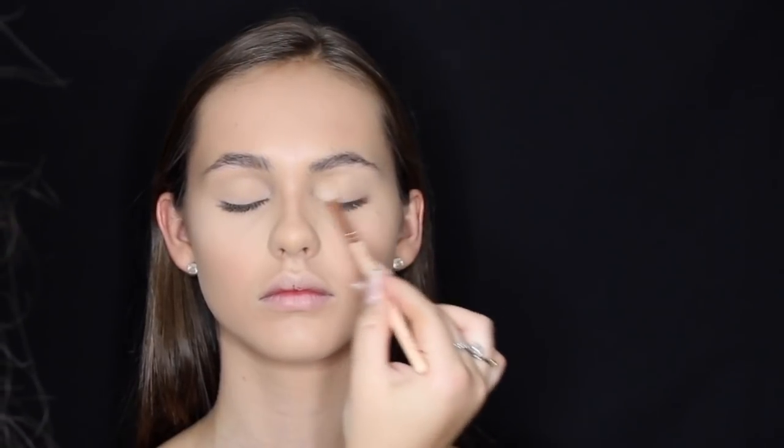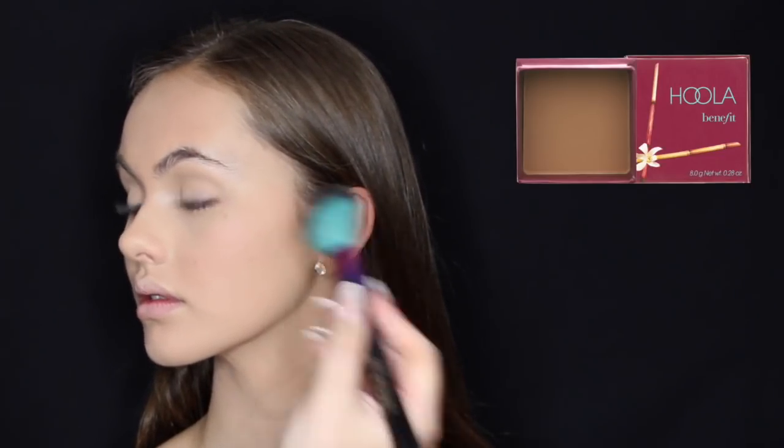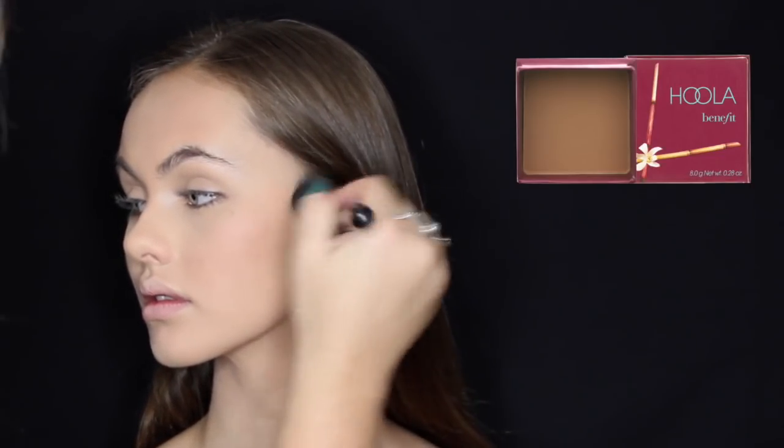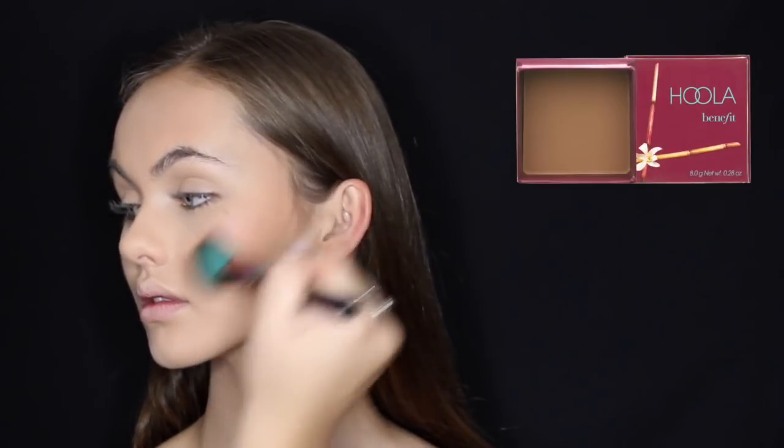For bronzing and contour I'm using Benefit Hoola, applying it with a Spectrum Cosmetics brush, which has very quickly become one of my favorite bronzing brushes. I'm applying it into her cheekbones, along her jawline, temples, underneath her lip, nose, and just a little bit on her forehead.